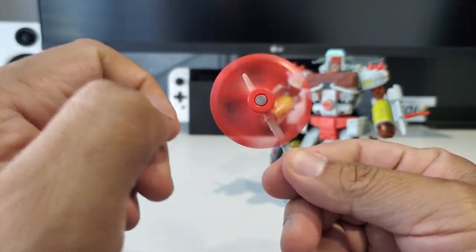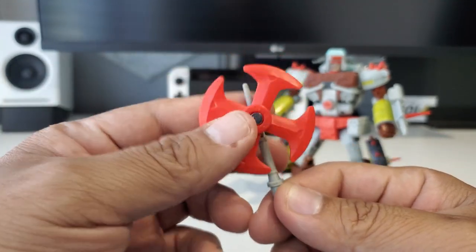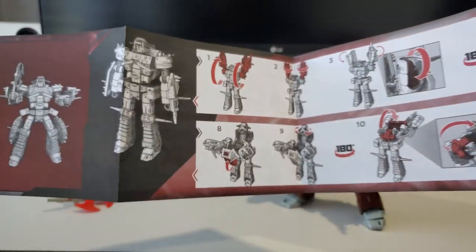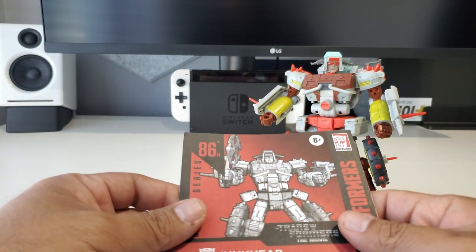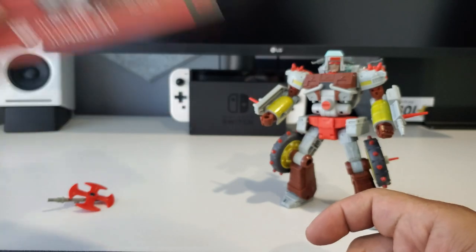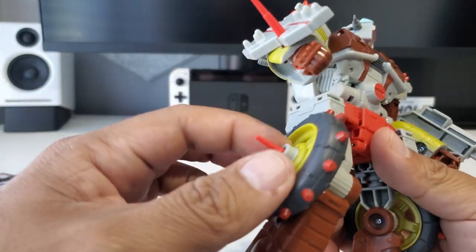In addition to the figure itself, in the box you do get his axe — or pinwheel as I call it. You can spin it freely, which is really cool. This is pretty much the exact same one that came with Wreck-Gar if you have that toy. You also get instructions. The transformation on this guy isn't anything too complex — if you're familiar with Wreck-Gar, it's pretty much the exact same steps other than some minor adjustments with the arms.